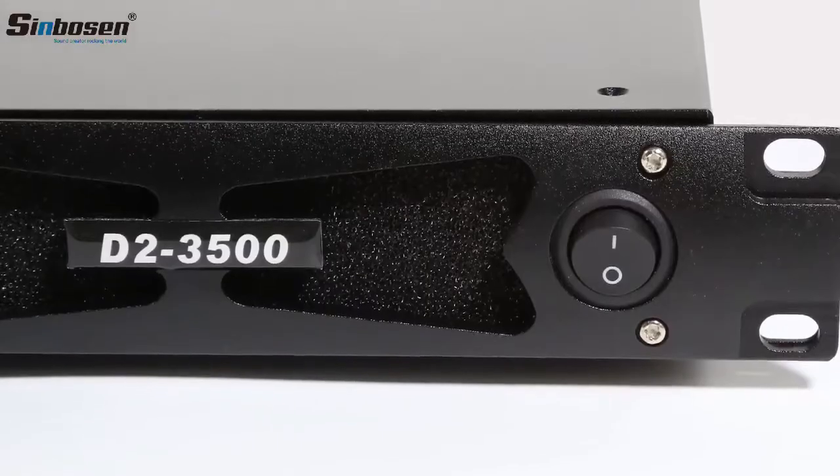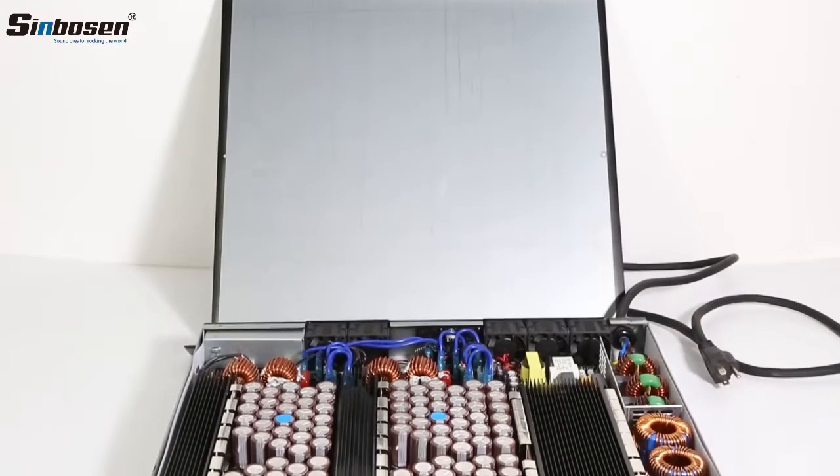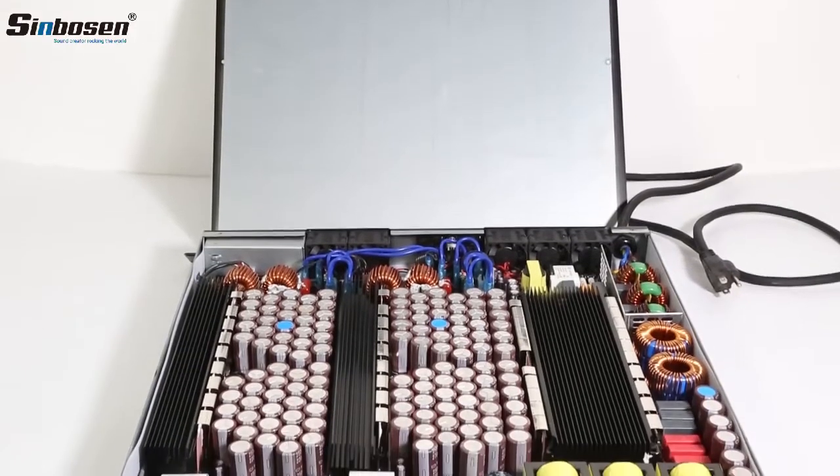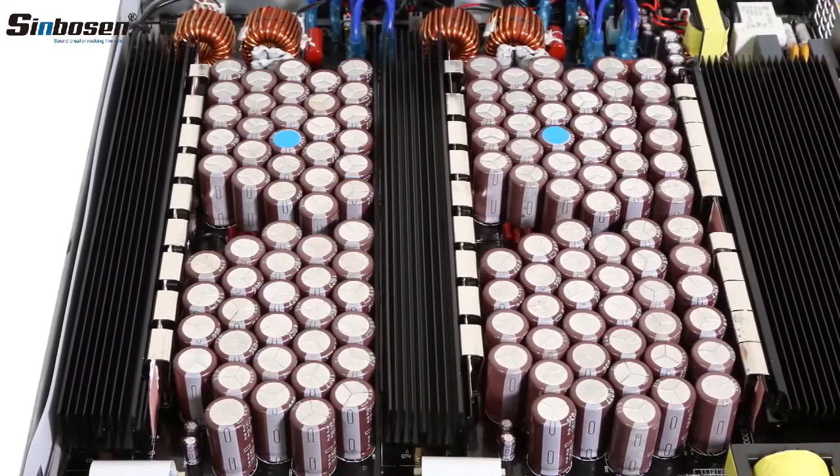It can be applied at 2 ohms and run stably. Its power at 8 ohms is 3,400 watts, at 4 ohms 5,700 watts, and at 2 ohms 7,900 watts.